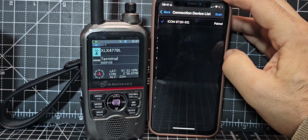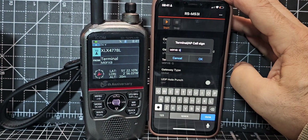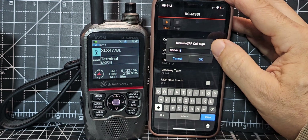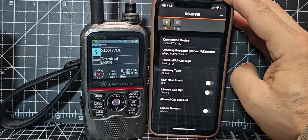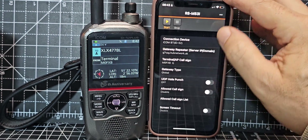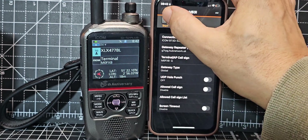Under 'Connection Device' it says paired, but you can do a scan and re-pair if needed. The tricky one for me was that it wouldn't accept my callsign — it just kept throwing an error. You do have to register: go to D-Star register gateway and actually register your callsign with a repeater, otherwise it won't work. You're registering your callsign with the nearest D-Star repeater to you, because the idea is you use this app to connect to that repeater digitally with no antenna — we're using internet, not RF.